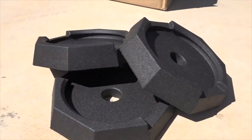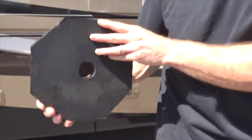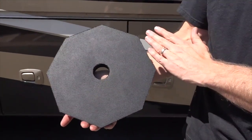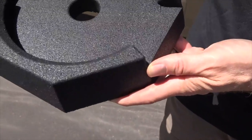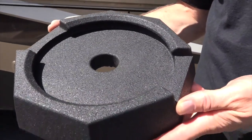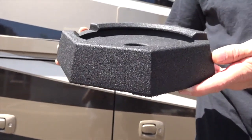They weigh about 16 pounds. The regular cost is about $99 for a set of 4. One of the things I really like is the larger footprint — the rubber material is much safer to use on a hard surface without risking damaging or cracking it. I also like that it has an extra 1 inch of height for the jack, which means I use fewer blocks to level the RV.